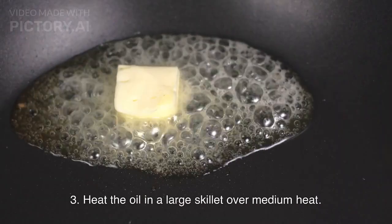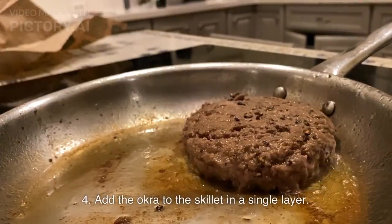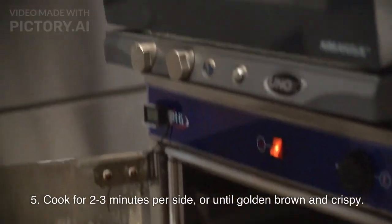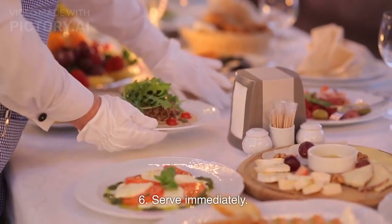Heat the oil in a large skillet over medium heat. Add the okra to the skillet in a single layer. Cook for 2 to 3 minutes per side, or until golden brown and crispy. Serve immediately.